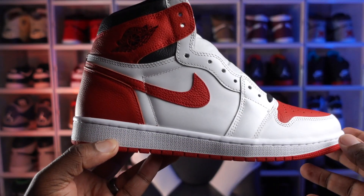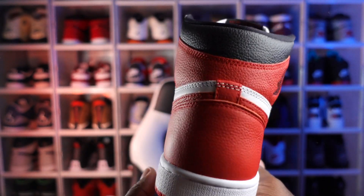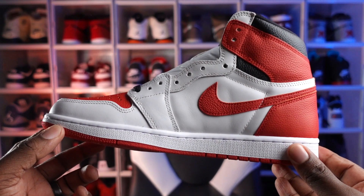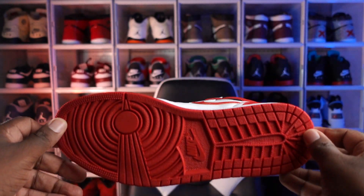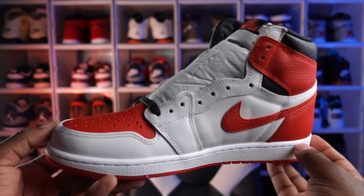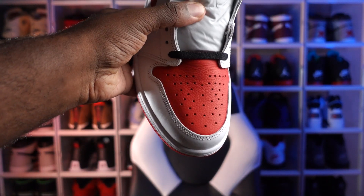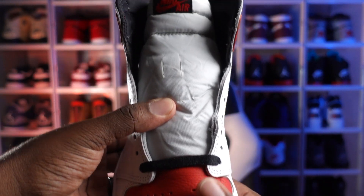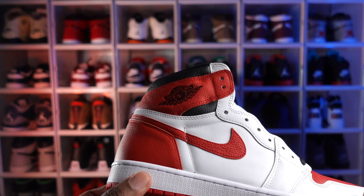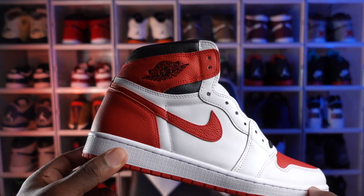Let's jump into the shoe and take a closer look. This shoe has a white and red upper, tumbled leather on the Nike Swoosh and the ankle collar, tumbled red leather on the toe cap, white color blocking around the toe box, a white mid panel, a white tongue with a red Nike Air, and a black Wings logo on the ankle collar.